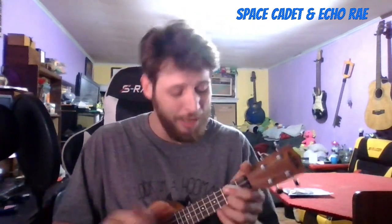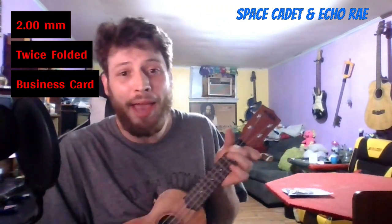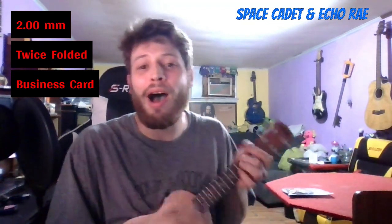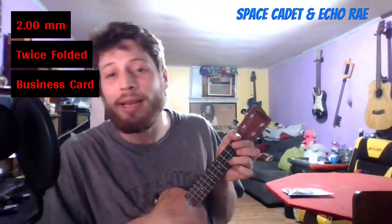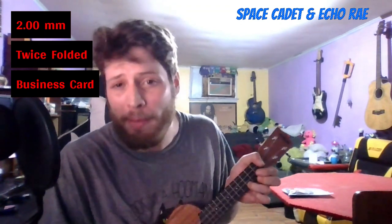Next I have a twice-folded business card — I've seen people do this at parties when they don't have a pick. Kind of a novelty. [plays] I honestly thought that was going to be cheap, tacky, and hard to play with, but it sounded decent. In a pinch, a twice-folded business card makes a good pick for volume and timbre — not bad.